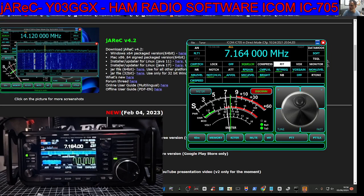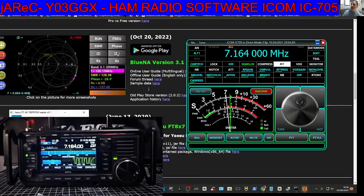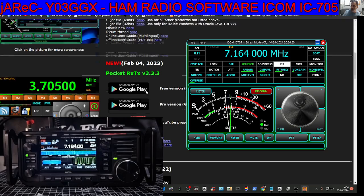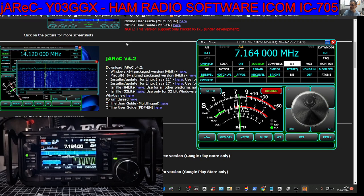I'll put the link in the description — you can see it here. In the middle there's other software that you can see, all quite interesting, and some of which you may recognise. But I'm using this one here, version 4.2. You can see that it's working great on my ICOM 705.